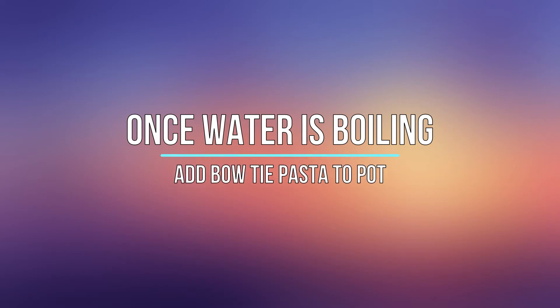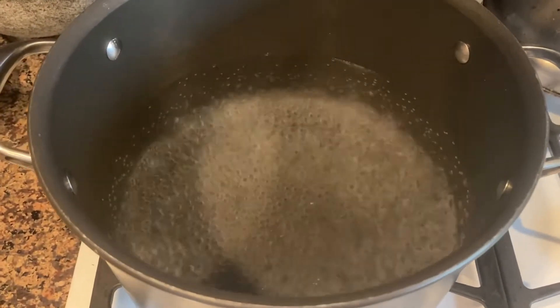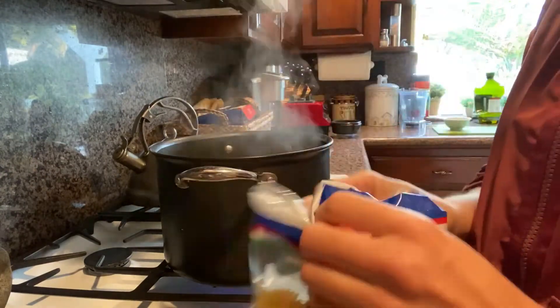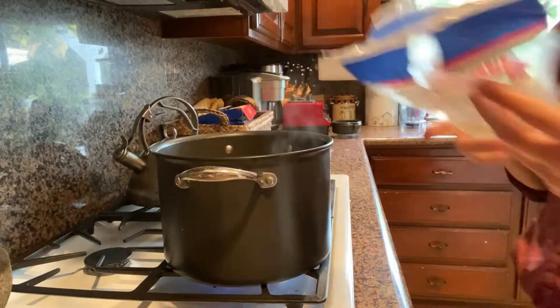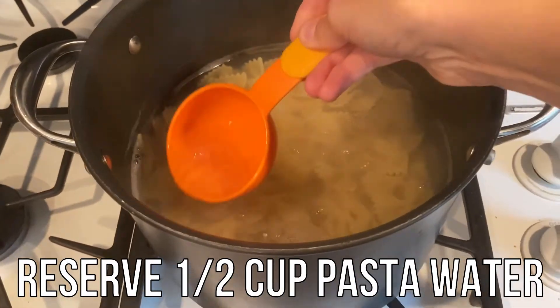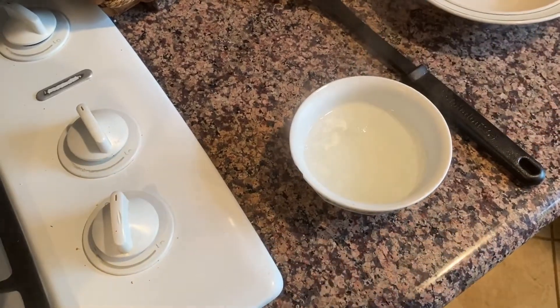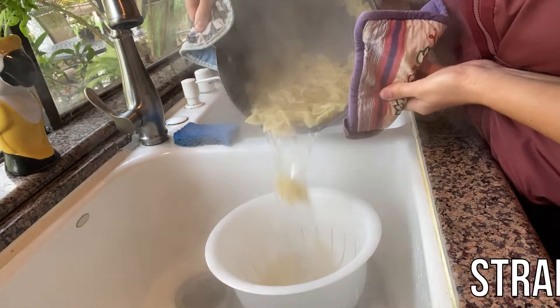Once the water is boiling, add the bowtie pasta to the pot. Cook the pasta according to the instructions — for this bag, it was about 10 minutes. Once your pasta is done cooking, reserve half a cup of the water. Stir and strain the noodles.